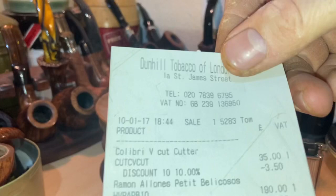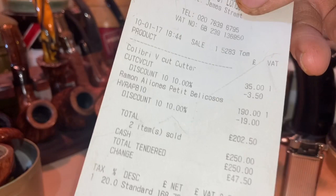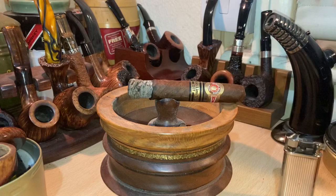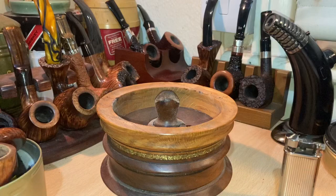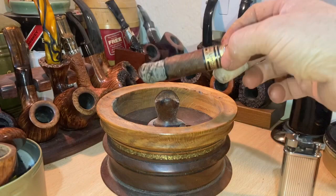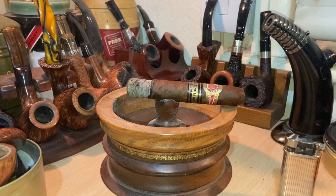I've still got the purchase ticket — that was from Dunhill Tobacco, number one St. James Street. I don't think it's called Dunhill anymore; it's still got Dunhill on the outside but it's British American Tobacco. 202 pounds 50 for a box of 10. And I think the new 2019 release was about 240 to 250 on first release. I didn't get a box — I just got two singles and I was lucky to get those. They sold out like hotcakes. Apparently they are doing a rerun.